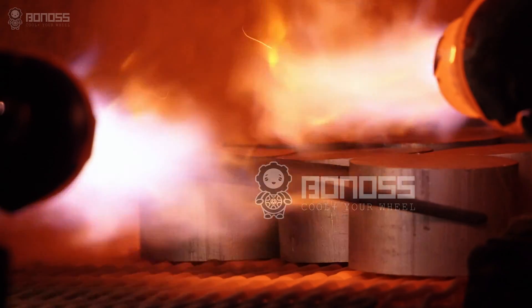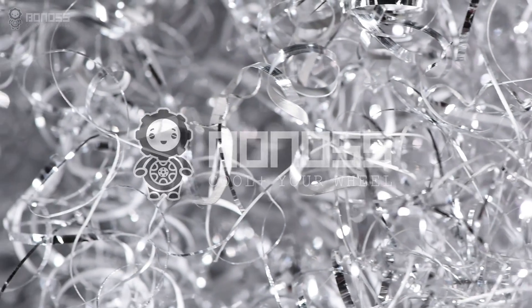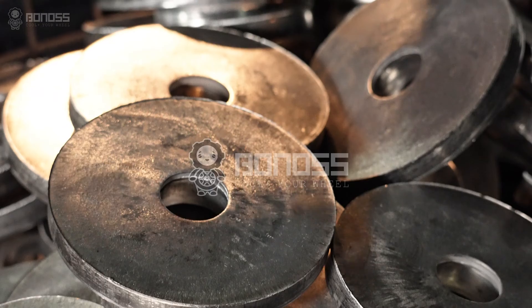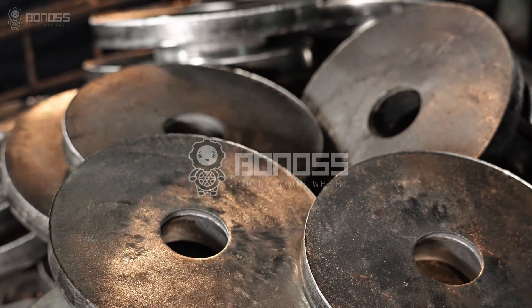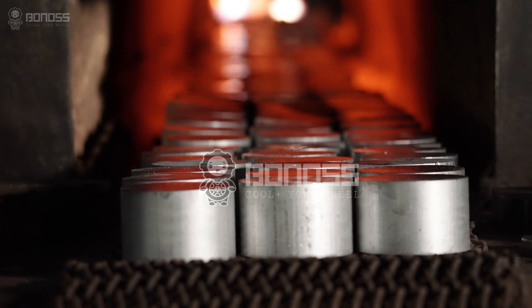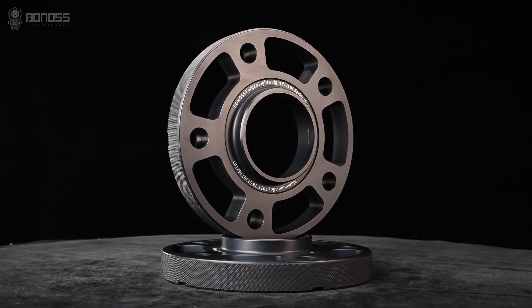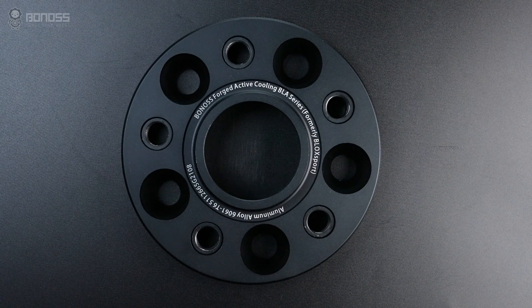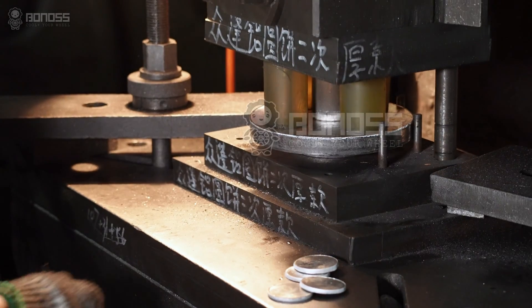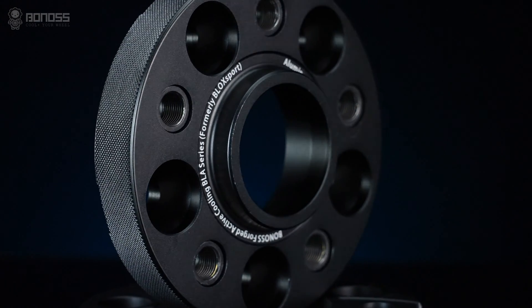The second factor to consider is the material of the wheel spacers. Wheel spacers are usually made of aluminum alloy or steel. Bonans wheel spacers are made of the highest quality forged 6061-T6 and 7075-T6 aluminum. Both feature good hardness and toughness, excellent corrosion resistance, and wear resistance. Even when facing impact, they are not easy to break. The forging process adds superior mechanical and physical properties created by heat and pressure, making them high strength, safe, and very suitable for long-term applications.